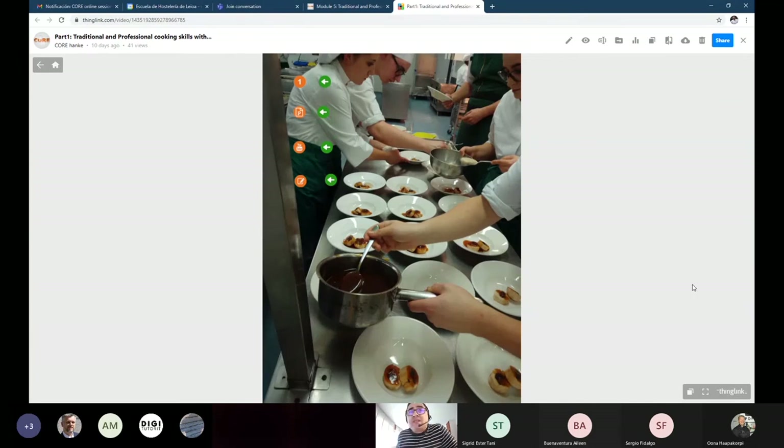Mise en place means everything at its place. In our school we divide the shift into two parts. The first part is the production time — when you chop vegetables, portion fish or meat, and prepare broths, stocks, or sauces. You do the previous preparations. We call this the production part.